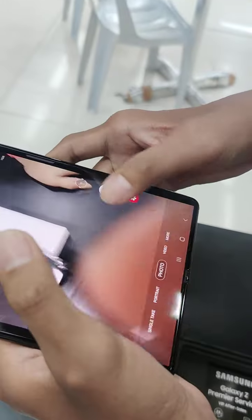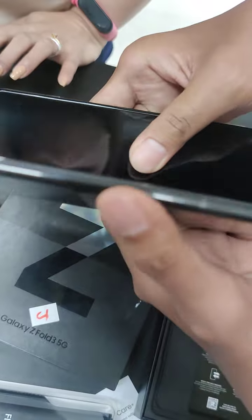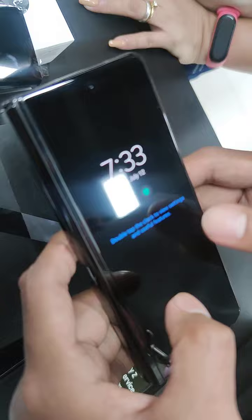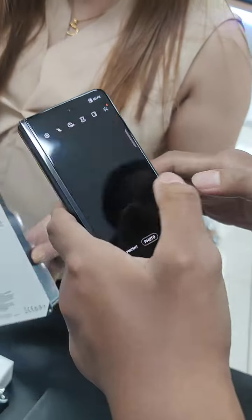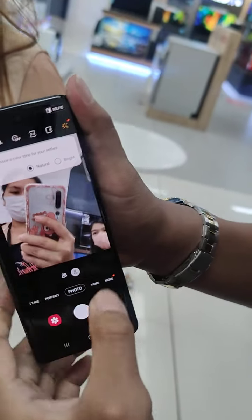We'll try the fold. That's how you fold it, and that's the front display — you could still use it. Oh gosh, that's so cute! Right?